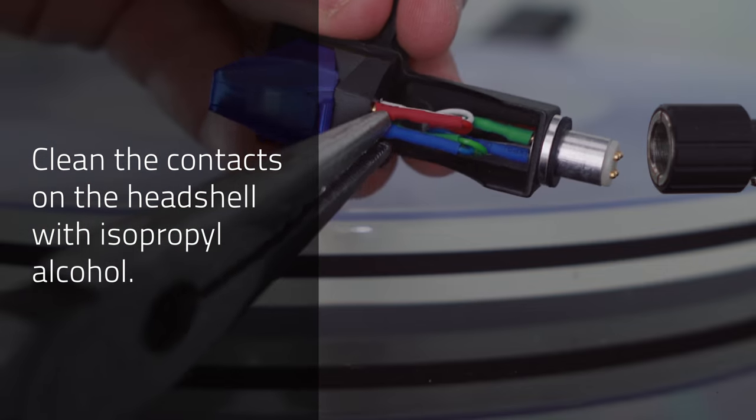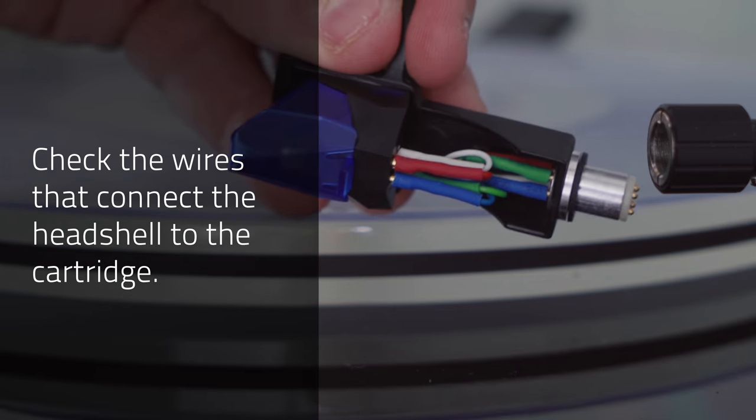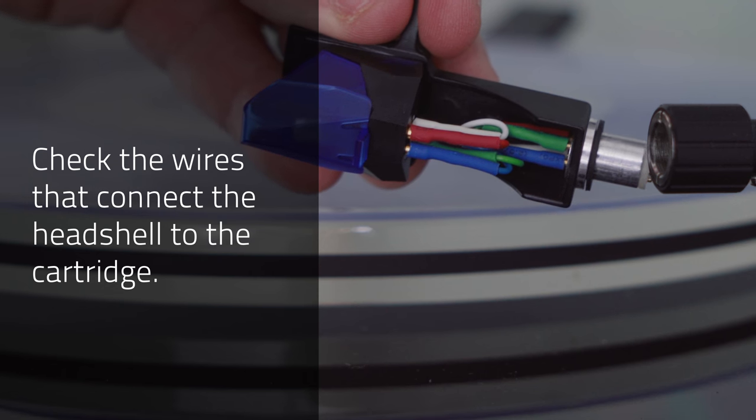Eight: check the wiring from the head shell to the cartridge. If it's loose, crimp the connections with needle nose pliers.